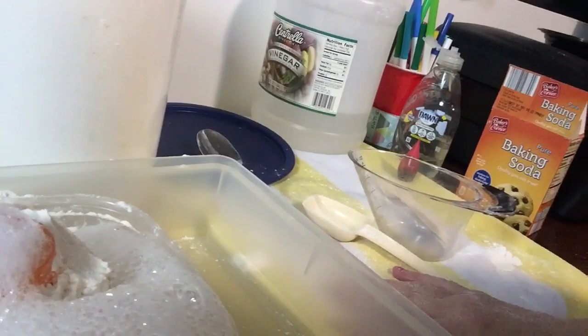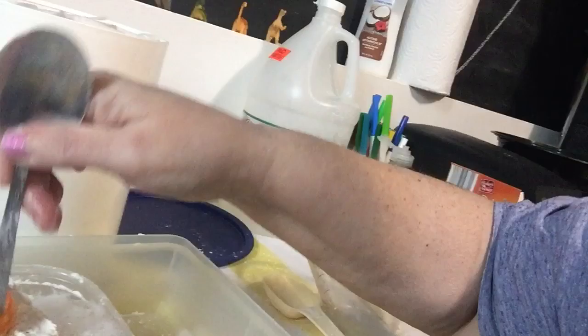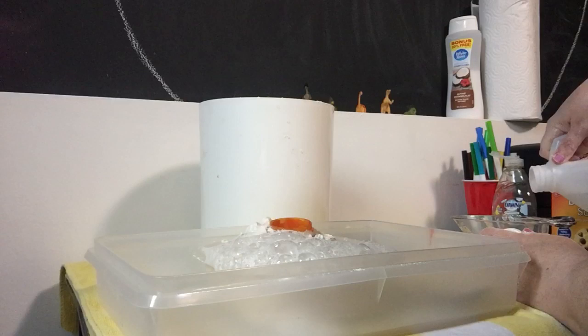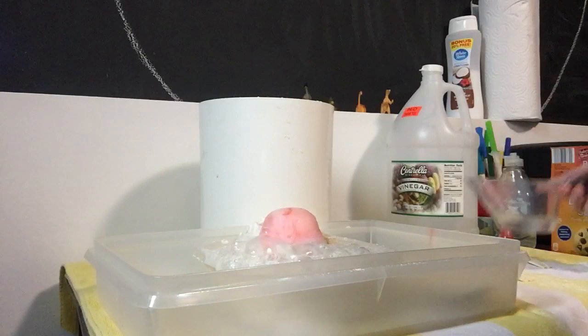I'm not sure what happened to the food coloring — maybe if we put it into the actual vinegar. There it is, there's our food coloring! That was so cool. Let's see if we add a little more — that was very cool how it all bubbled up and came out. Let's see if we add a little more. Oh, there we go, and now it's red and it's coming out!